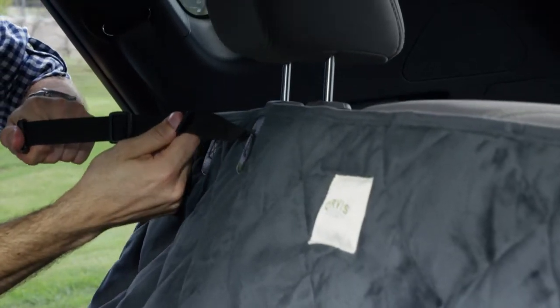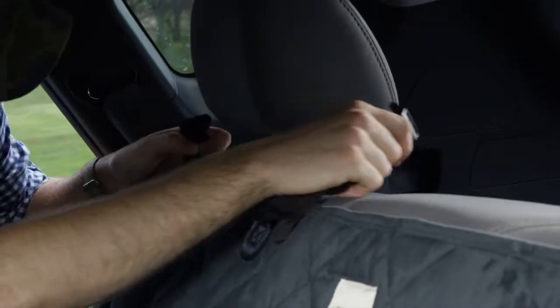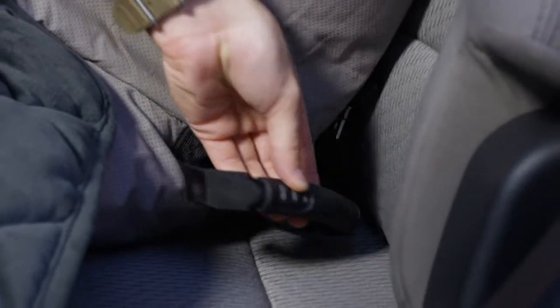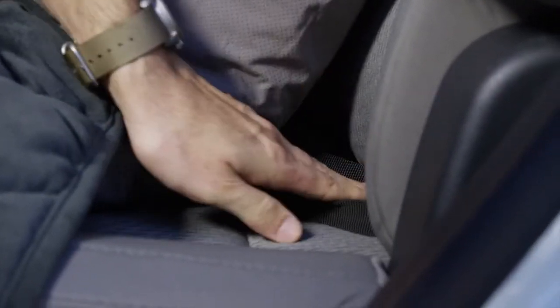The padded protector installs easily to front and rear headrests with adjustable nylon straps. Once attached, insert the handles in between the seat back and the seat surface. They work in conjunction with the non-slip backing to prevent the hammock from sliding out of place.